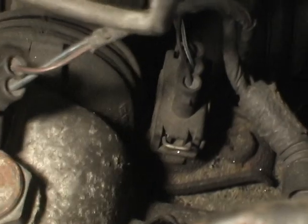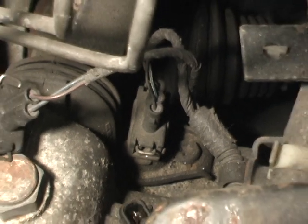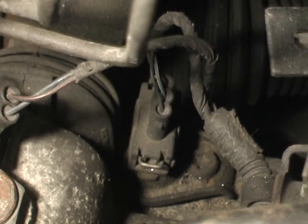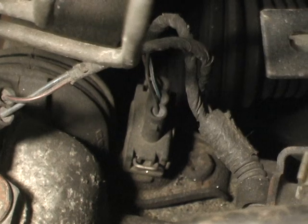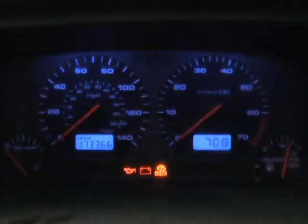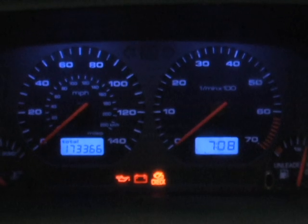Down behind that is the VSS — vehicle speed sensor switch — and that controls the instrument panel. So if your speedometer and tachometer aren't working, this could very well be the cause. In my case, I'm missing my speedometer and tachometer, and I'm going to replace this switch in the hopes that it fixes it.